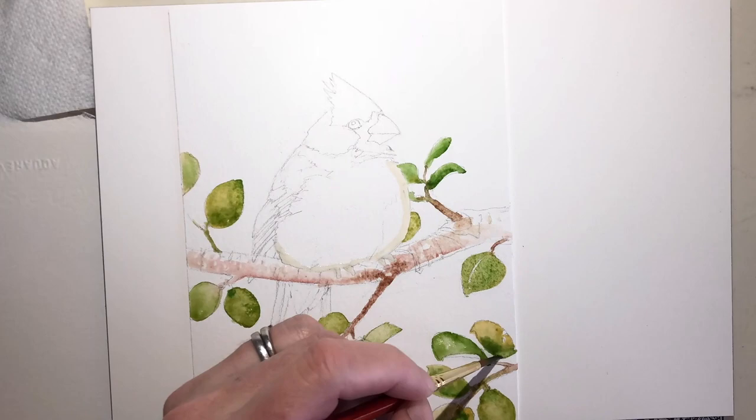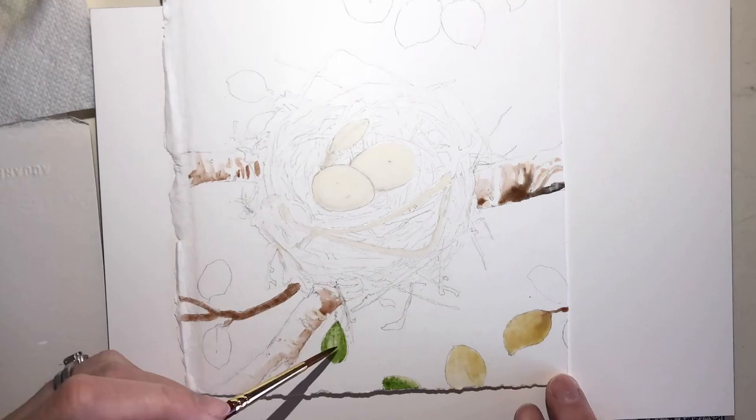Hi there, it's Tracy Lozotte here with more bird paintings. Once again I'm painting cardinals — this time a three piece series.